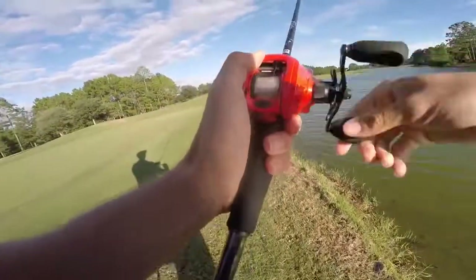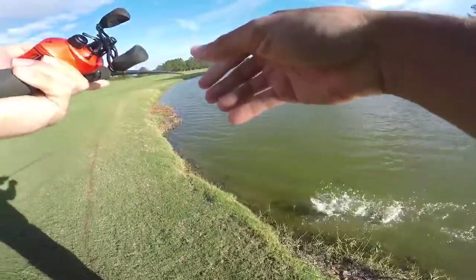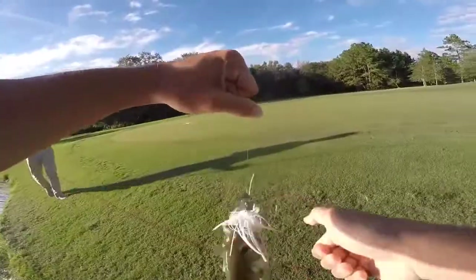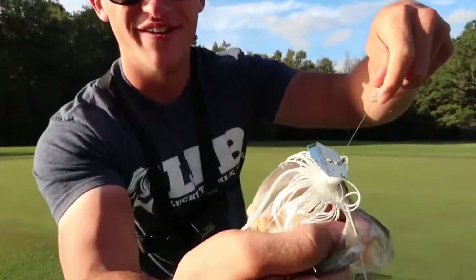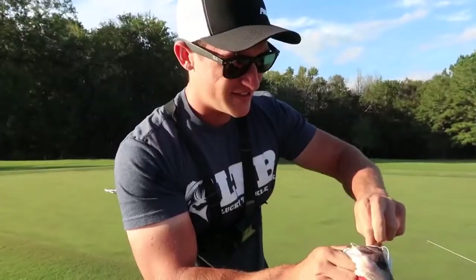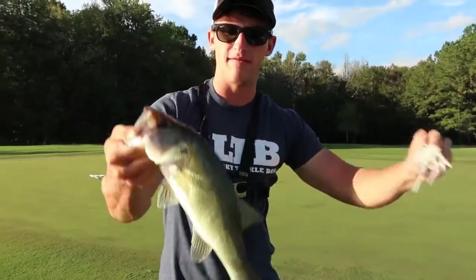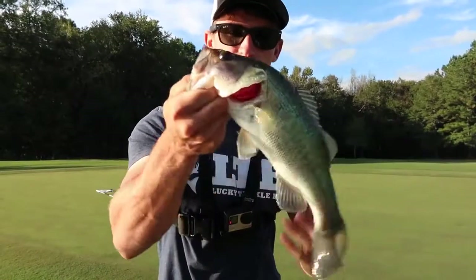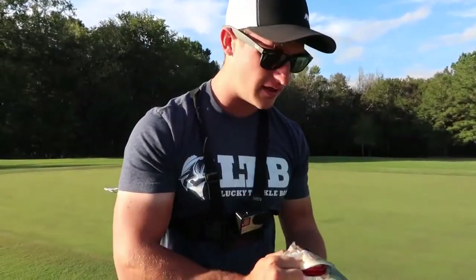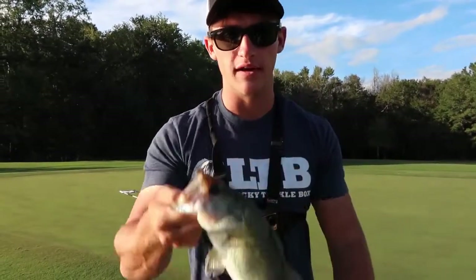Look how he ate that thing — that's how you know they want it. First fish on the chatterbait — the white one — he just choked that thing. That's a pretty big bait for a little fish, but it felt a lot bigger than it was. That's the first fish on the chatterbait though, flukes are already knocked off. I want to catch some more chatterbait fish now — going to be hunting for some big ones and probably throwing that chatterbait a lot today.